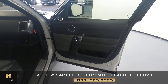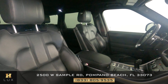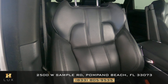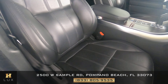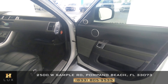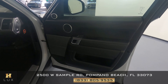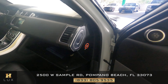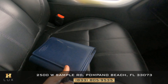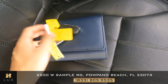Now let's take a look at the driver's side, starting again with the seat — looking good, perfect. Now let's take a look at the door, and this door is in perfect condition as well. I also want to show you that this car comes with an owner's manual and two sets of keys.